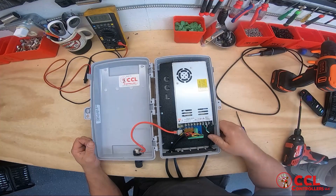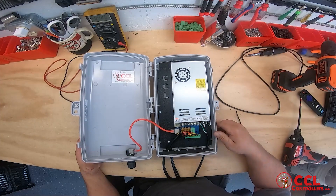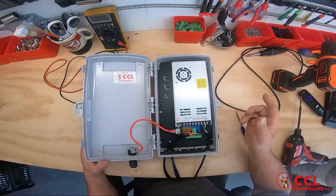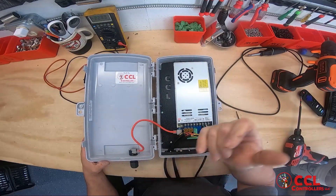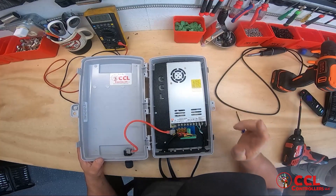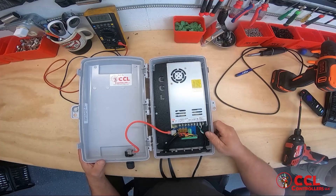But other than that, I think that's it. Another quick video from CCL Controllers — we thank you for watching. If you like our videos, please share them, subscribe, click the bell, thumbs up — the whole thing. Go ahead and hit all that and we'll be coming at you with another video shortly. Thank you very much.